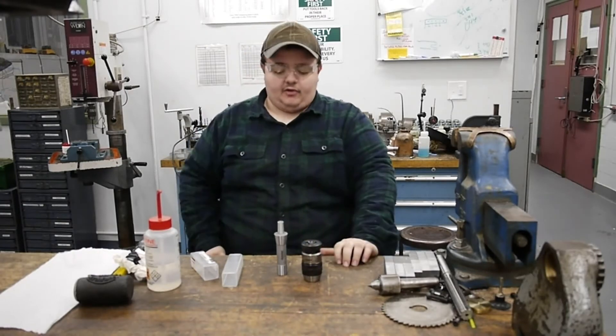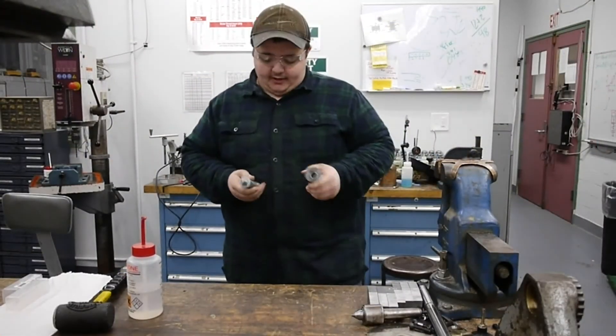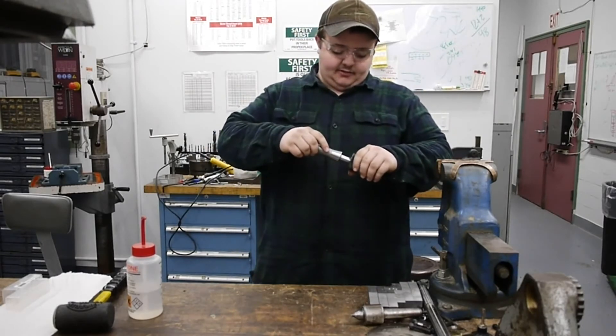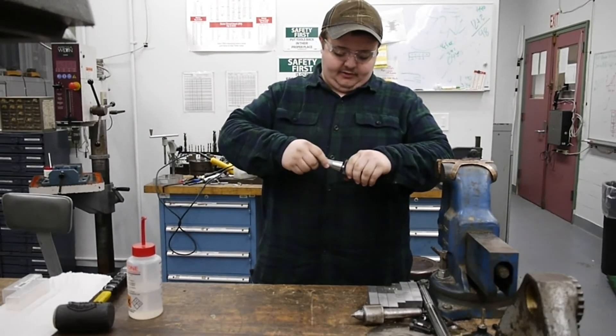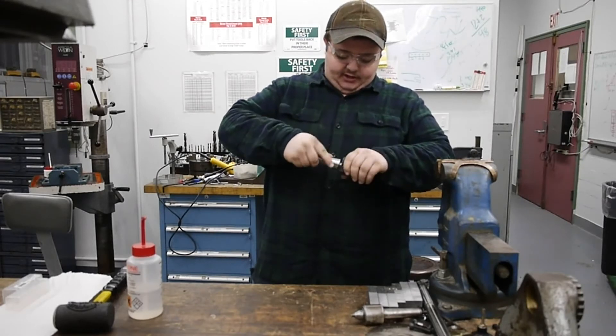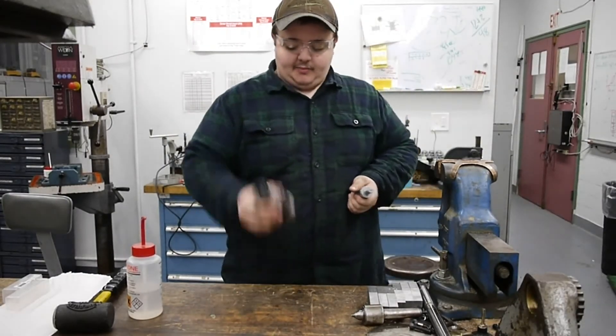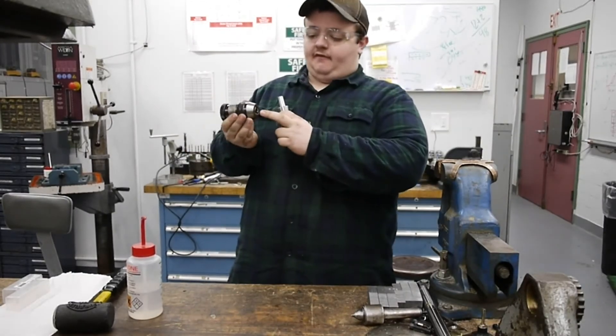We'll let that sit for a couple minutes. Now with the two pieces dry, we're going to do a dry fit — just put these together with a light twist, make sure not to push too far. It feels like these are going to mate just fine.